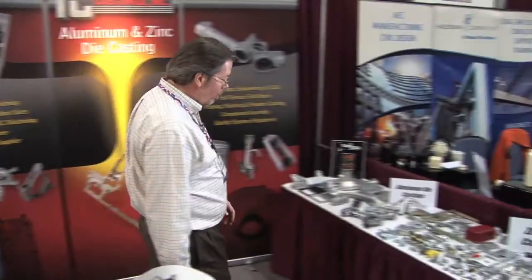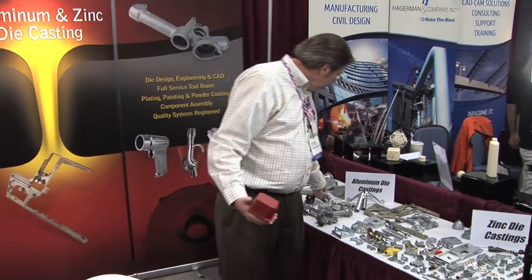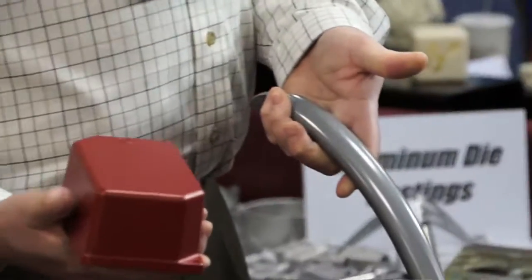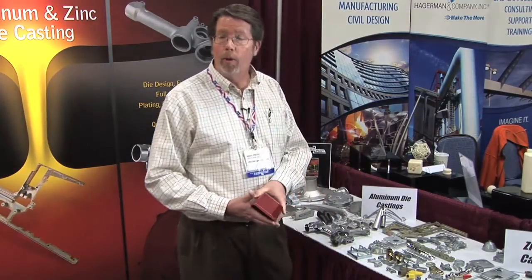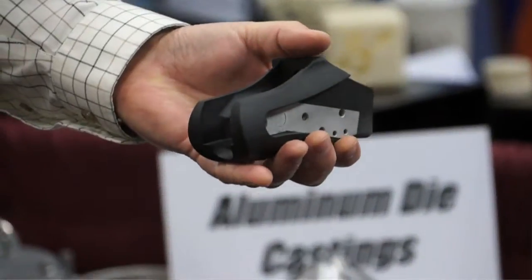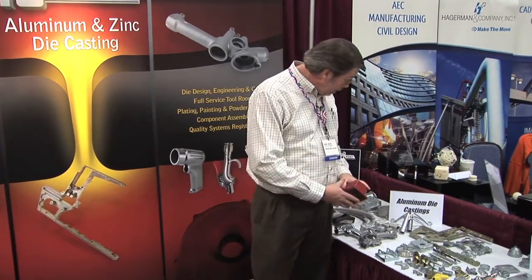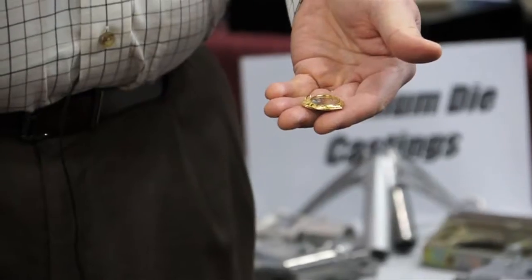Production Castings also has its own powder coating facility and its own wet painting facility where we do specialty wet paints. We also apply Cerakote, which is a firearms coating that comes in a lot of different colors. In-house we have our own plating facility where we do nickel, chrome plating, zinc plating with all the chromate conversion coatings, and even gold and brass plating as well.